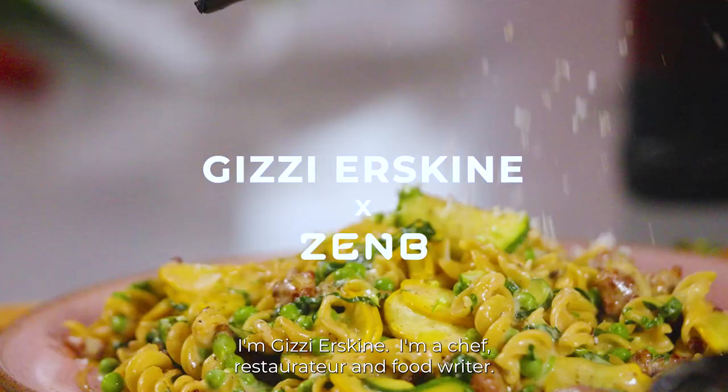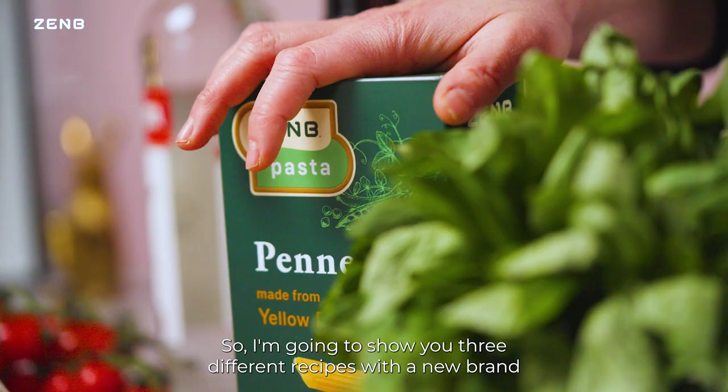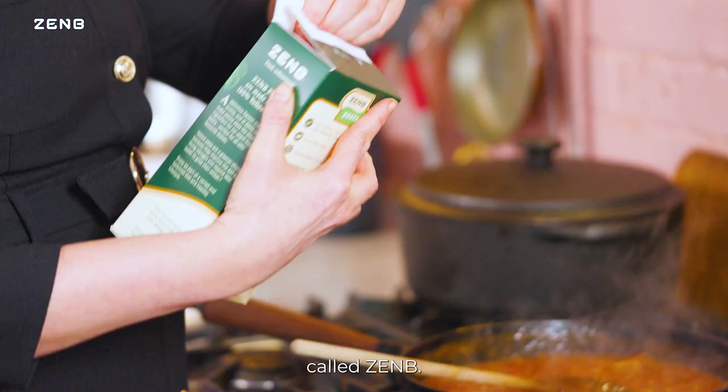I'm Giz Yerskin. I'm a chef, restaurant-turned-food writer. I'm going to show you three different recipes with a new brand called Zen Bee.